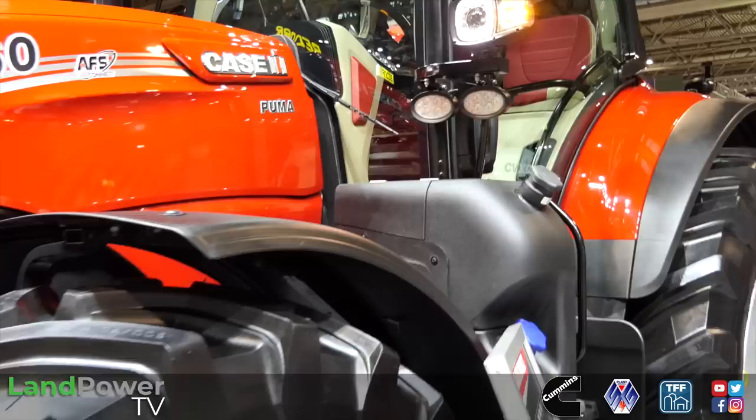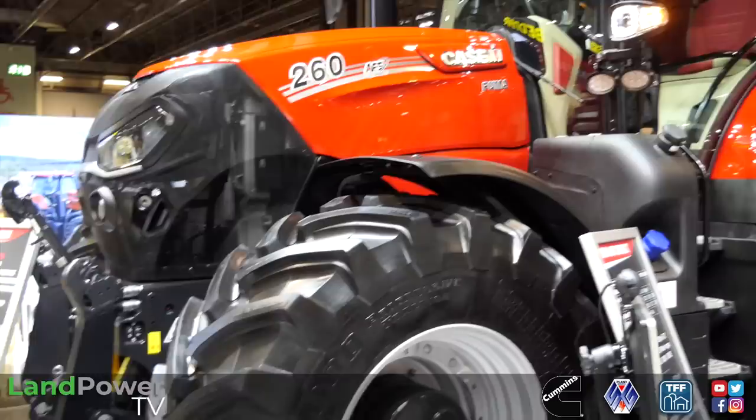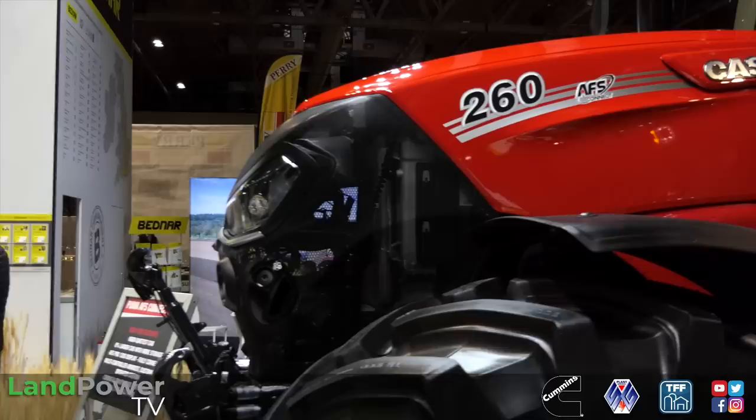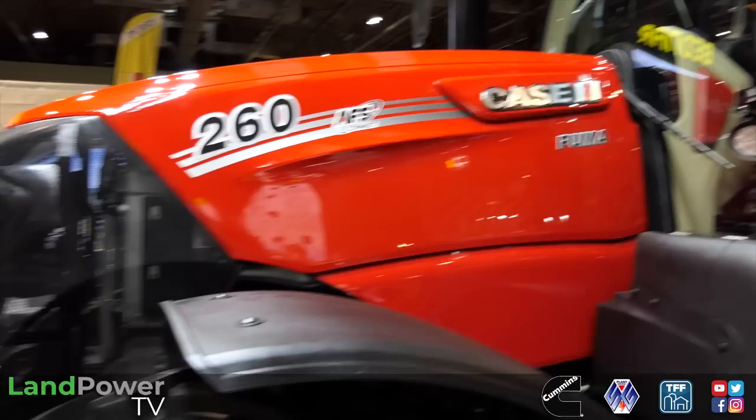In terms of the engine, I presume it's still the 6.7? Still the 6.7 FPT - nothing's changed there really, Stage 5. The only difference jumping into the 260 from previous is we've got the variable geometry turbo giving us a bit more. And swinging off the back of the engine, I would imagine it's CVX only? CVX drive only - our 240 and 260 are going to remain as that stepless transmission.